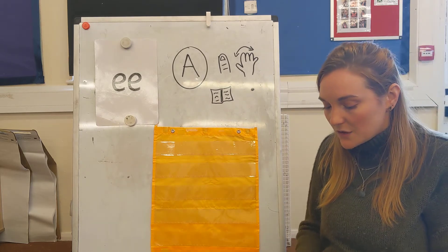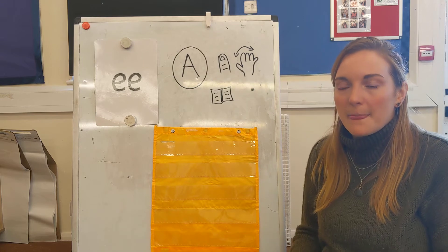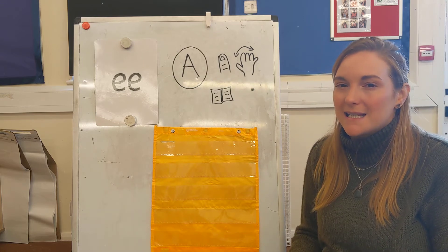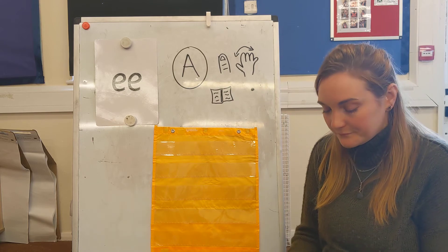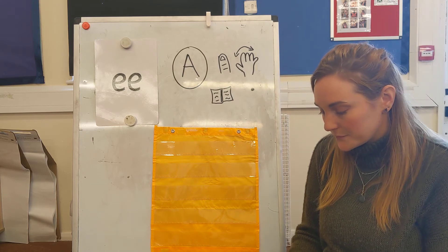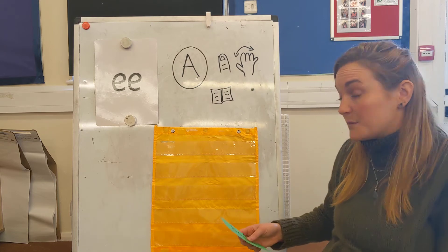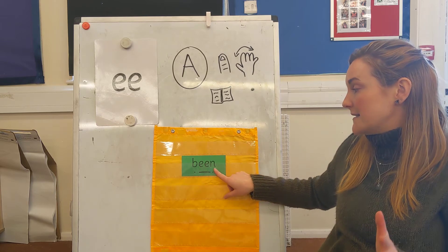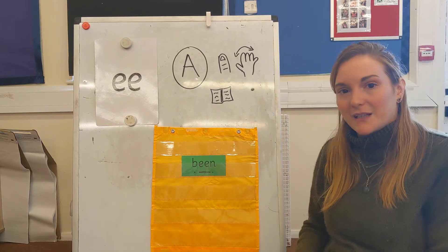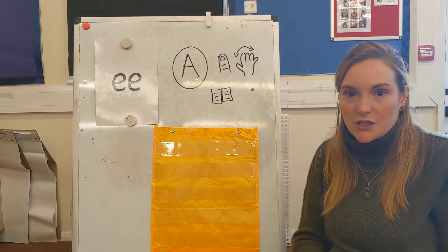The next word I'd like you to write is bean. Pinch it out — bean. Pause the video now and write down your green word bean. Have you put your sound buttons on? Let's check. B-E-N, bean. Give yourself a tick or fix it if you need to.